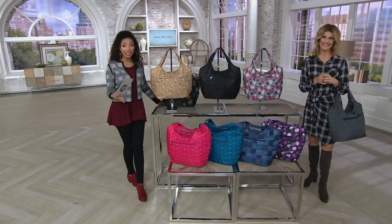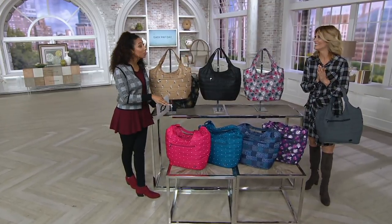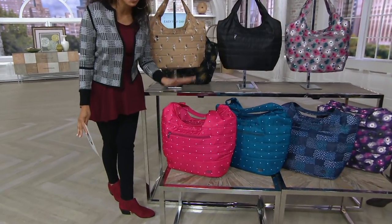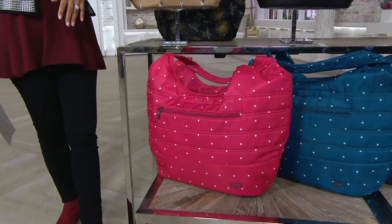Let me show you all the options. With our Easy Pay today, $8 and change brings a new lug bag home. And if you've never tried the brand, at under $50, this is a great place to start. This is a bag that you will not want to put away.